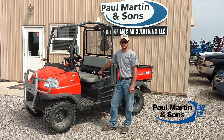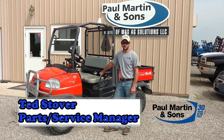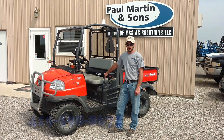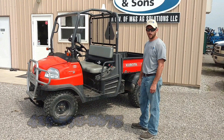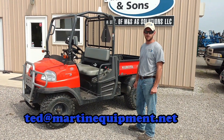Hi, I'm Ted Stover, Parts and Service Manager here at Paul Martin & Sons. Today we're going to talk about a little project we had for a customer. This is a Kubota RTV 900. There was a lot of wet ground this spring, and it would be nice for customers to get in with a smaller sprayer.